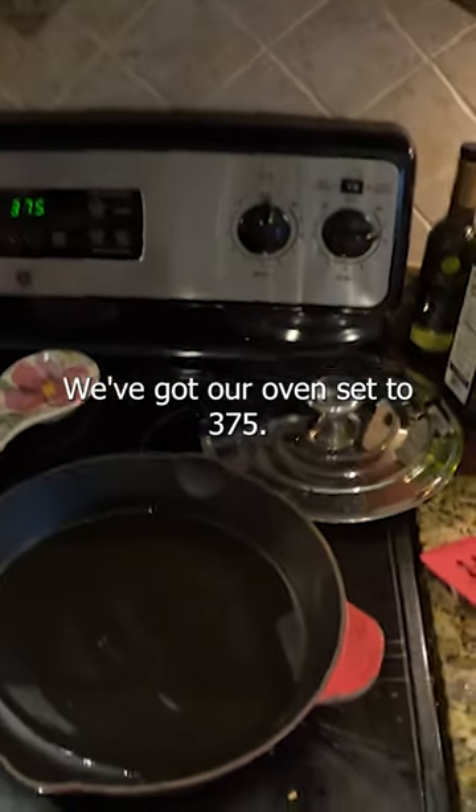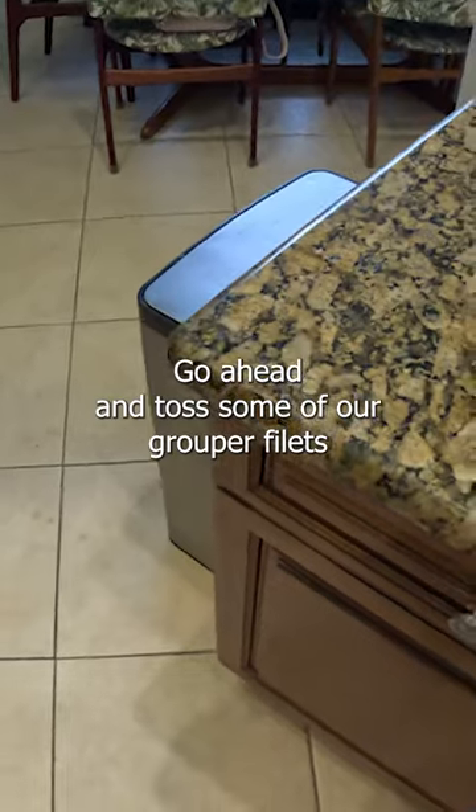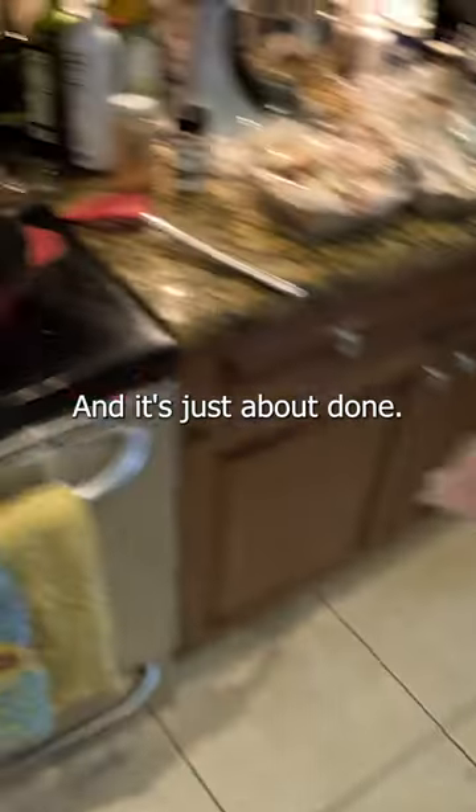We got our oil hot, we got our oven set to 375. We'll go ahead and toss some of our grouper fillets in.